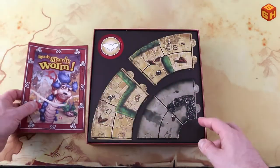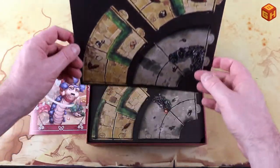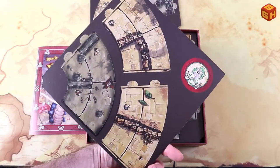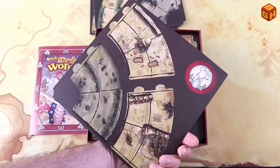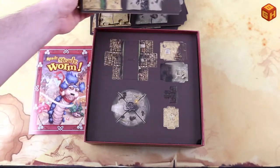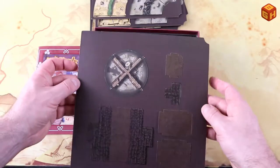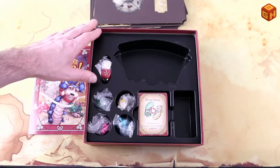Next we have the tiles that make up the board — you just punch them out. There are some tokens here with the owl from the movie, and they are double-sided, so you can make different configurations of the board. They come out very easily. There's also the podium which you put together, and a center token that goes in the center of the board.